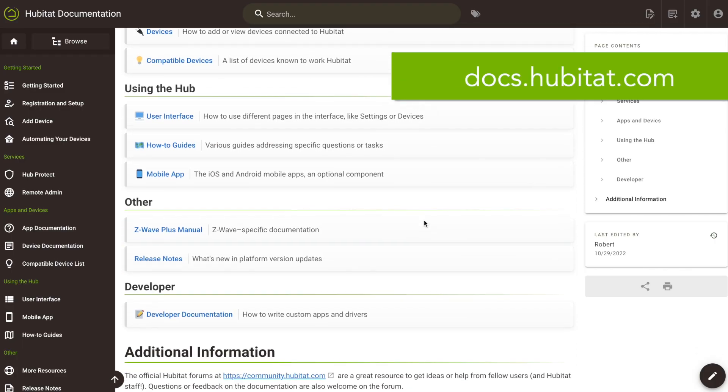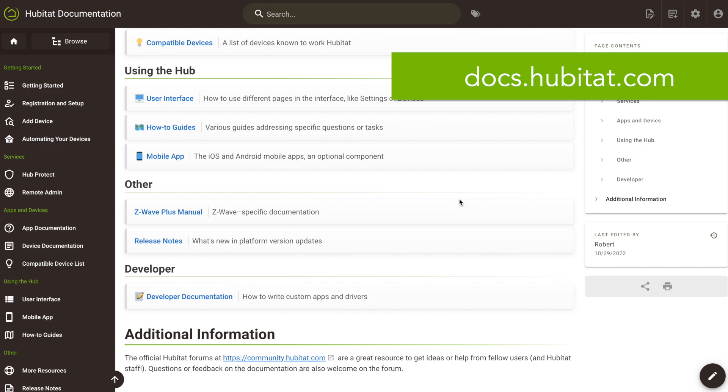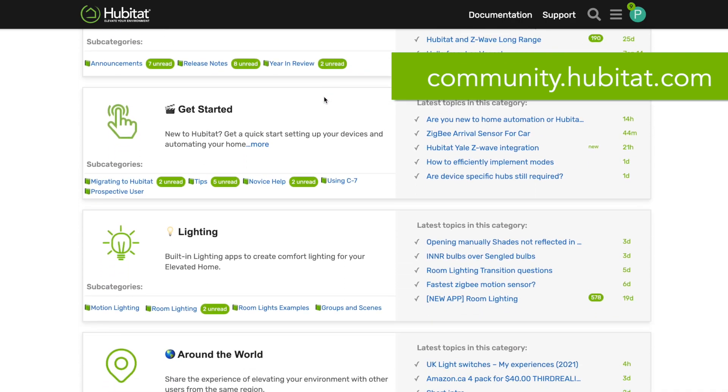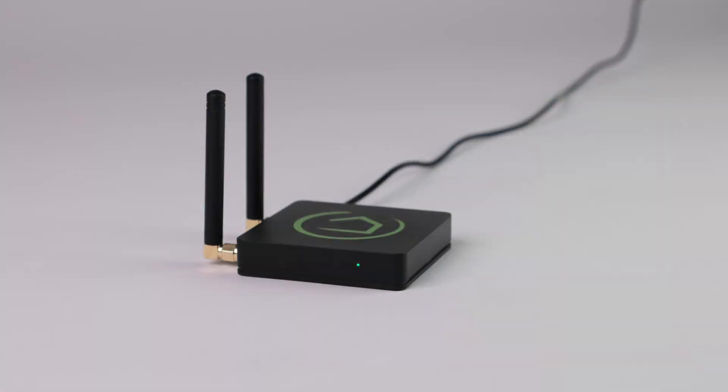More connection and troubleshooting information can be found at docs2.hubitat.com, and you can always search and reach out to our online community at community.hubitat.com. Thanks for watching and thanks for elevating your environment with Hubitat Elevation.